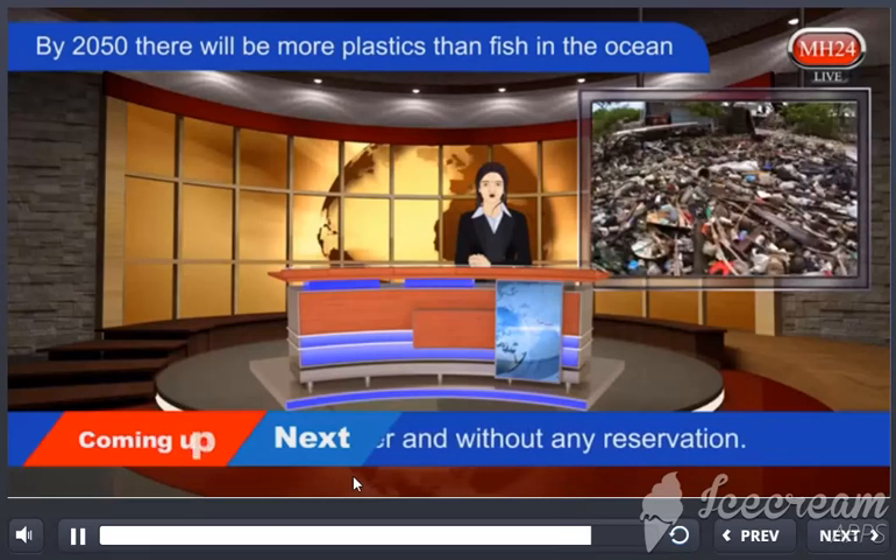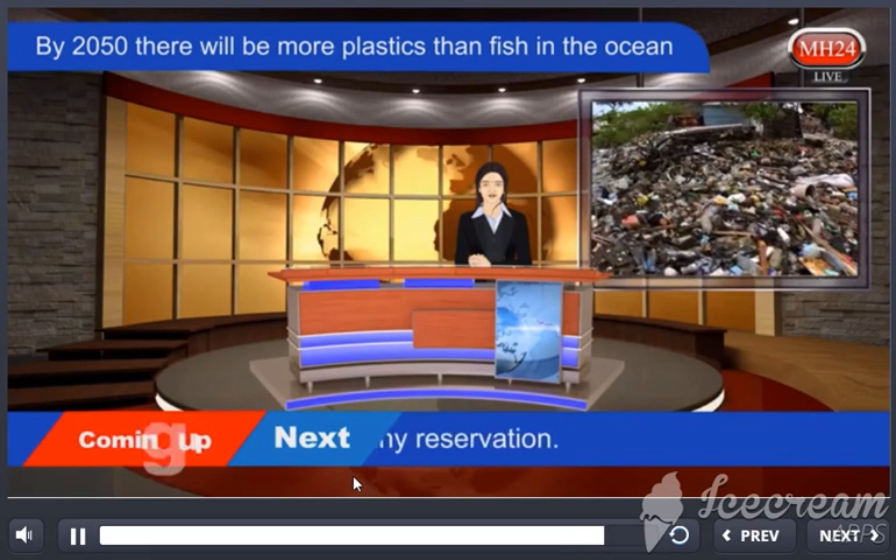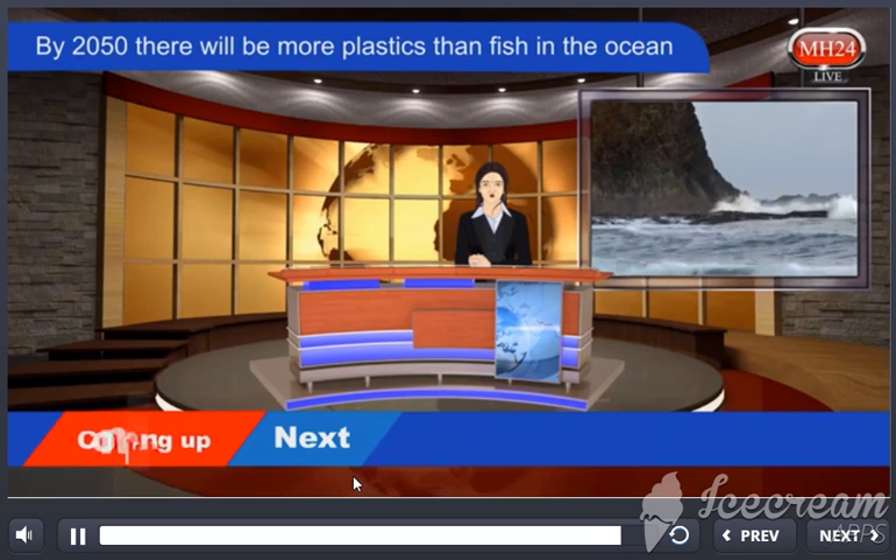Back to our Delhi studio where experts are waiting to begin tonight's debate. This is Priyanka signing off.